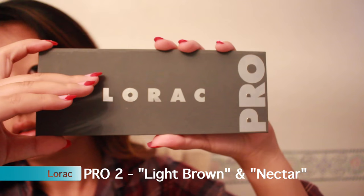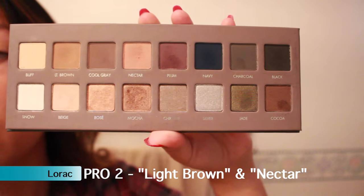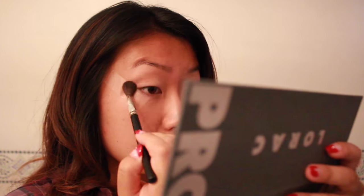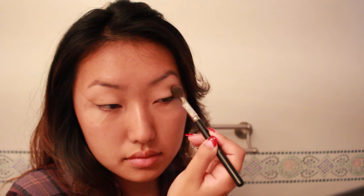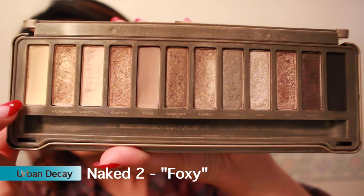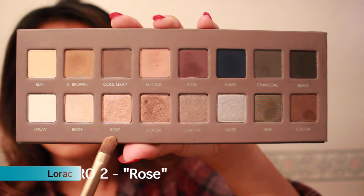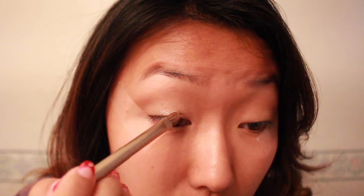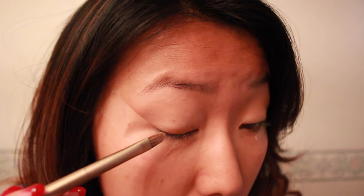I'm taking these two colors and using them as my transition shade, putting it right in my non-existent crease — or more my eye socket, if you will. I'm taking this light color and putting it all over my lids as the base, then I'm going to spray my brush with Mist & Fix so that the rosé color can be super pigmented and super bright, and I'm just gonna put that all over my lids.